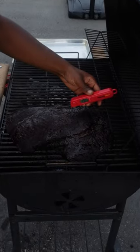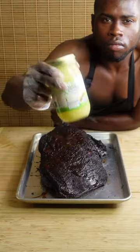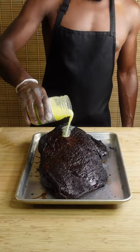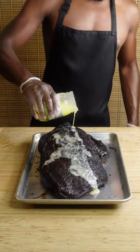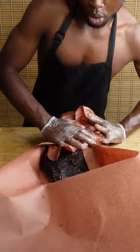Once you achieve a bark that you're satisfied with, it's time to wrap it up. You could use aluminum foil but I'm going with butcher paper, as I found it always gives me better results with brisket. All I'm doing is adding a little bit of ghee or clarified butter to both sides, then I wrapped her up and put it back on my grill.